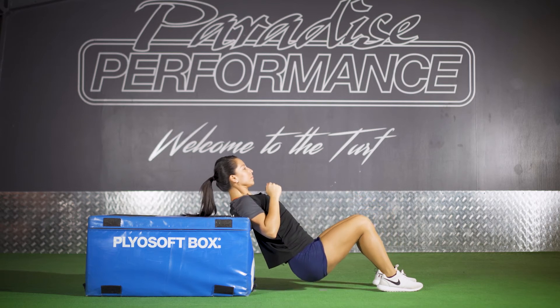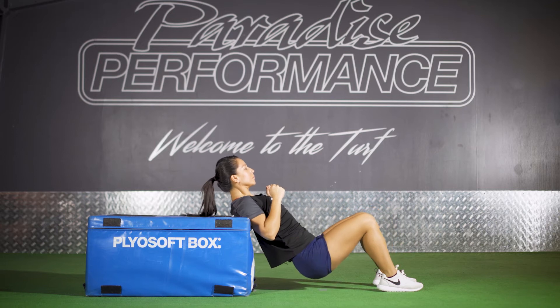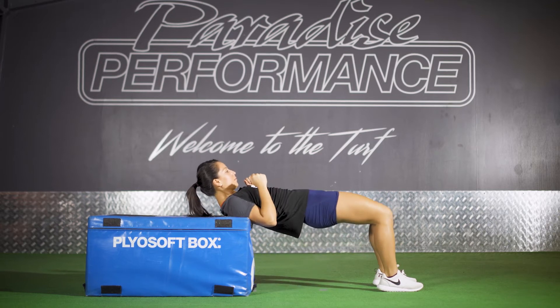Do about 15 to 20 reps of those for three sets. Make sure you rest 30 seconds in between your sets. And those are the hip thrusters.